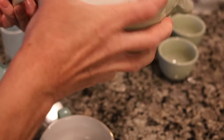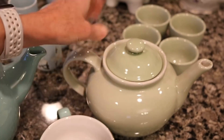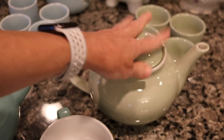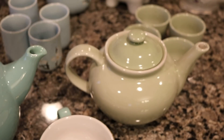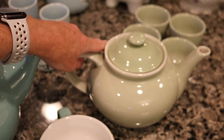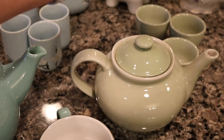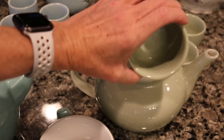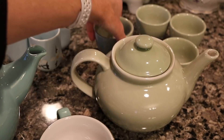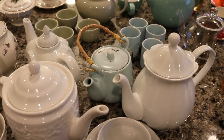My next teapot is this light green one, and I've had this one for quite a long time. There's nothing signifying what company it's from — it is a Chinese or Asian teapot and it would hold probably about 24 to 26 ounces. I have four small little teacups that go with it, the Asian style teacups with no handles, and I like that teapot as well.